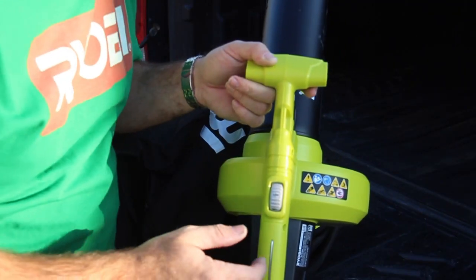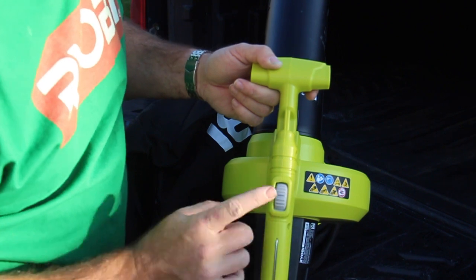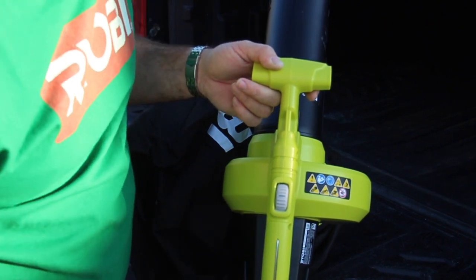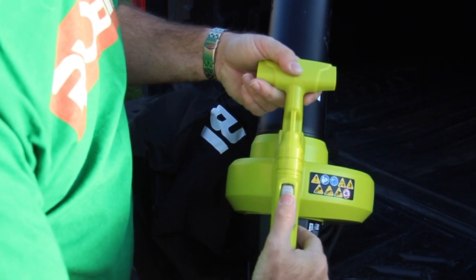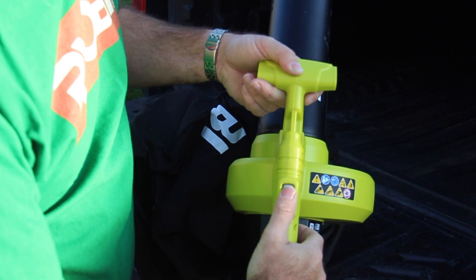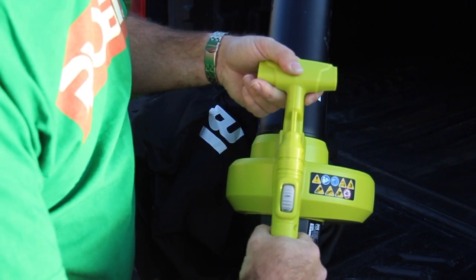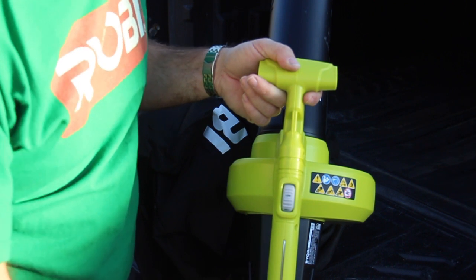So it's got three settings: low, medium, high. Let's hear how those sound real quick. Sounds the same to me — we'll have to see how it performs.